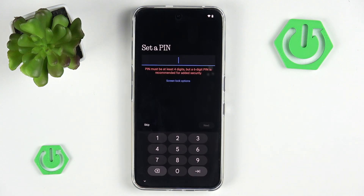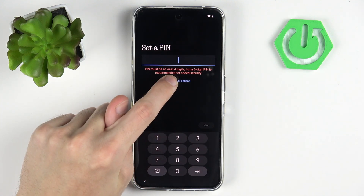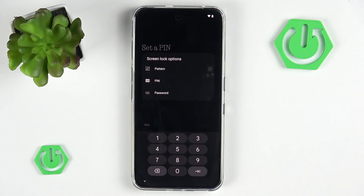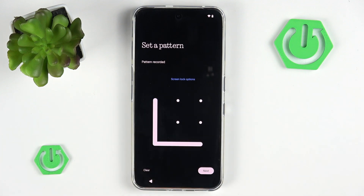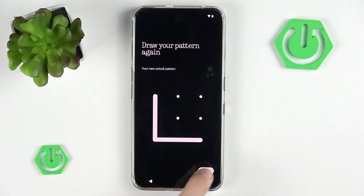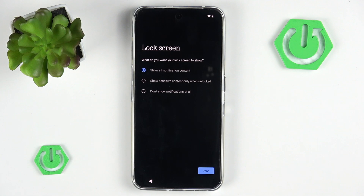Now we're getting our account info and we can set up the PIN for our device. You don't really have to set up a PIN — you can click screen lock options to choose between pattern, password, or PIN. The PIN is just numbers. Password is numbers with letters. And pattern is just a pattern. I will go with the pattern because I find it convenient and pretty fast. Now I will redraw the simple L-shape I just did, though I would strongly advise you to do something more specific as a password so it cannot be guessed so easily.